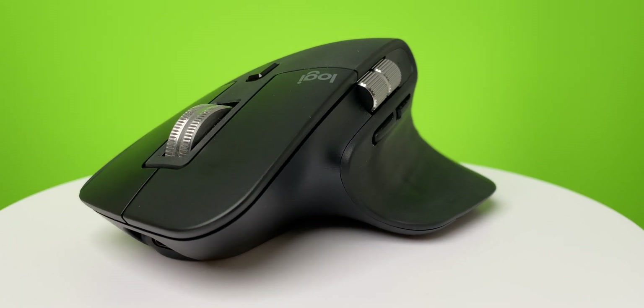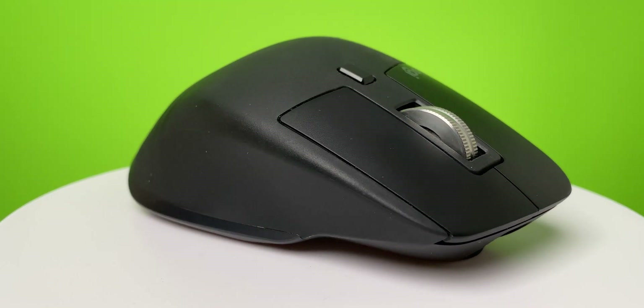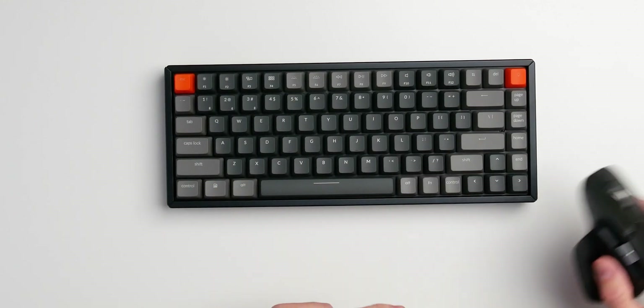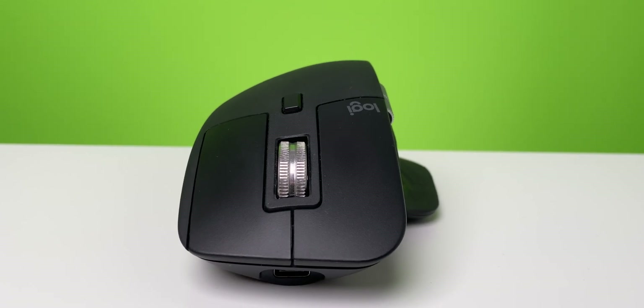The Logitech Master Series is just the way to go for creative work. Everyone I know who uses it for office work or creative work — editing software, Photoshop, whatever — ends up going for a Master Mouse. The good part is you can pair it with three different devices, which is pretty cool, so you can switch between different Macs or PCs. And you also have USB Type-C in the front — finally, after the Master 2S which had Micro USB.